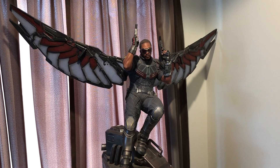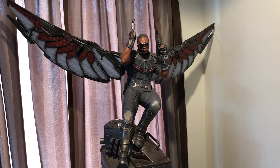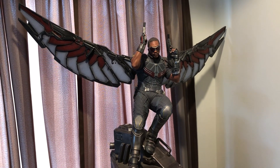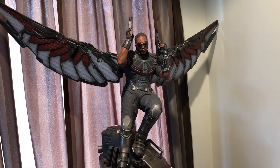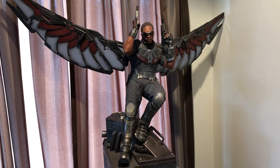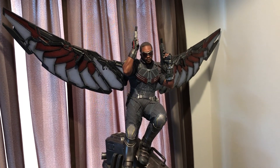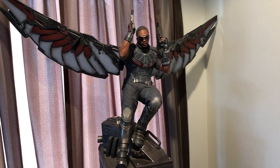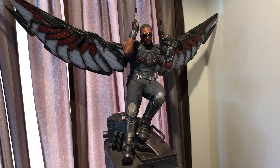Falcon is part of a diorama. Back when Civil War was made, Iron Studios made six statues all together. The way they made the statues was they had Captain America pretty much versus Iron Man. On one side you had Falcon, Bucky, and Captain America, and if you bought all three of those, the bases would all link together and you'd form a nice diorama. With the other three statues they also did Iron Man, War Machine, and Black Panther, so they also formed another three-statue diorama on the other side.